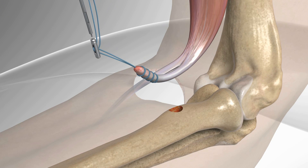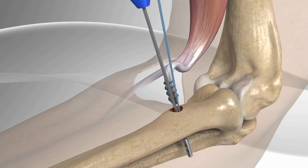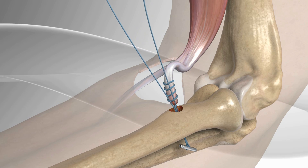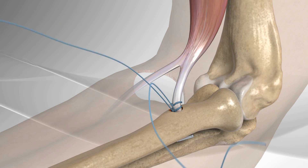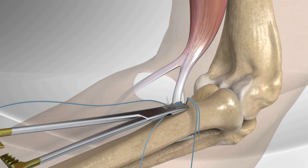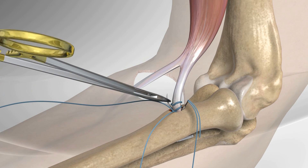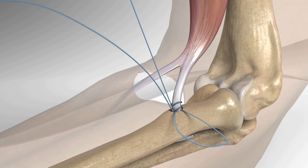The button is then passed through the socket and comes out the opposite end of the tunnel. The suture strands are pulled to dock the tendon in the base of the tunnel. Once the tendon is fully seated, a free needle is used to pass one limb of the suture strands through the tendon and tie a knot.